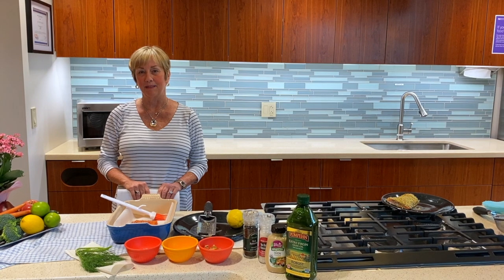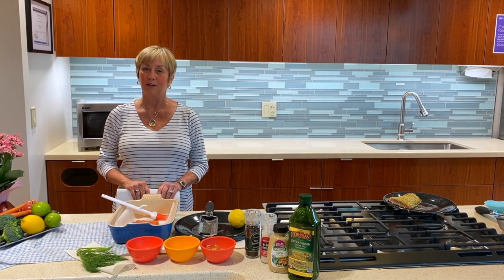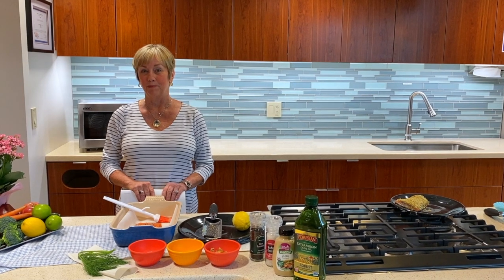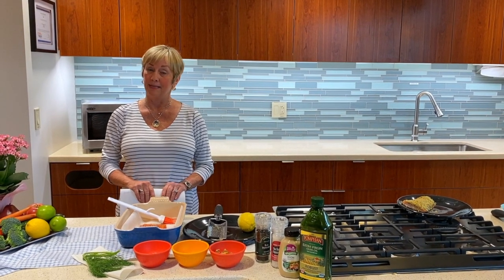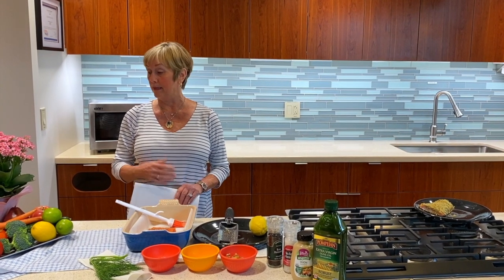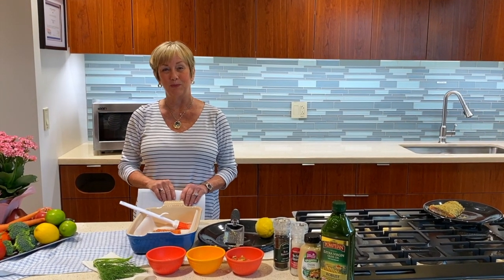Hi, I'm Peggy Simmons, the Community Coordinator for the Del Norte Community Kitchen. Welcome to our virtual cooking program. With the COVID-19 pandemic, we're not able to have you come to our class, so we decided to have a class here for you.